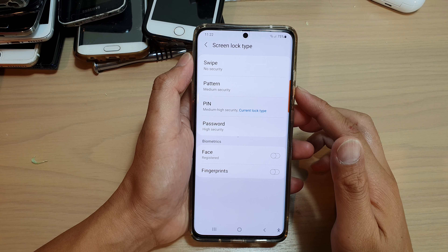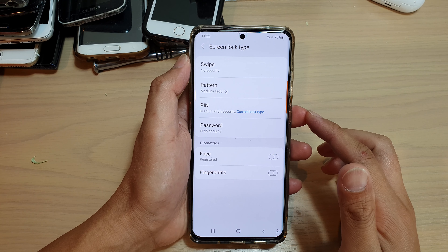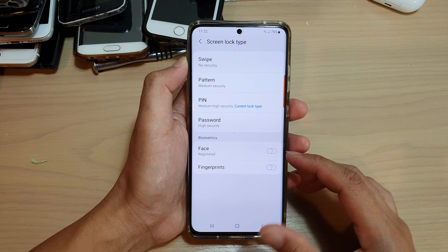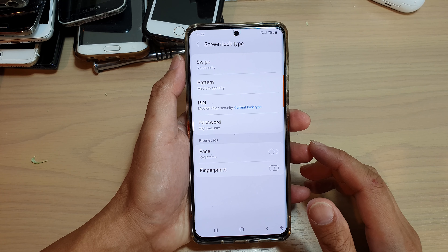Hi, in this video, we're going to take a look at how you can enable or disable screen lock / face unlock on your Samsung Galaxy S21 series.